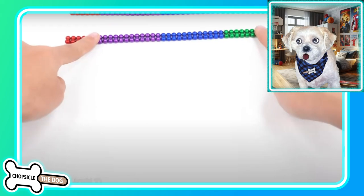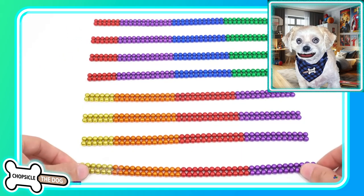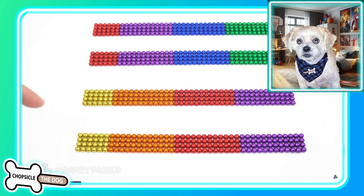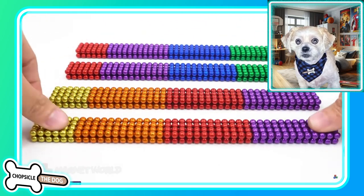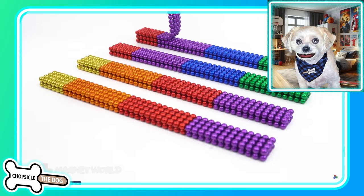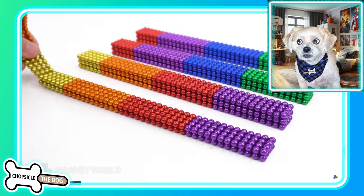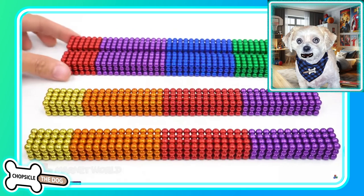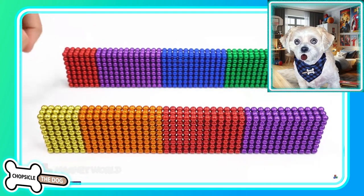All right so we're starting out with the famed magnetic balls. These are so satisfying. Everybody loves them. They click together, they clack, and we all love the way that these fold together. This art form is just going viral because everybody just loves how satisfying it is.